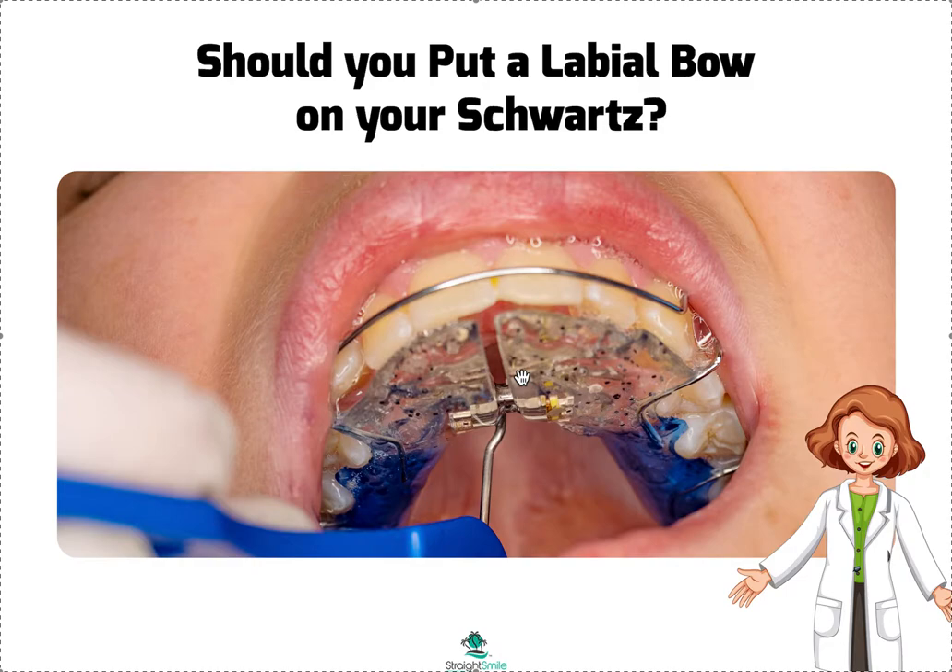By the way, if you want to know more about Schwartz expanders, go to my YouTube site and put in the keyword Schwartz, RPE, or expander and all that will come up. I have tons of videos on how to design them, how to turn them, etc. By the way, this is a really great key.